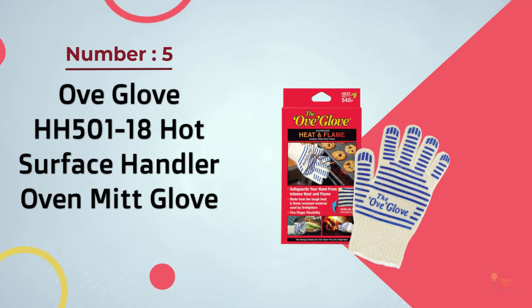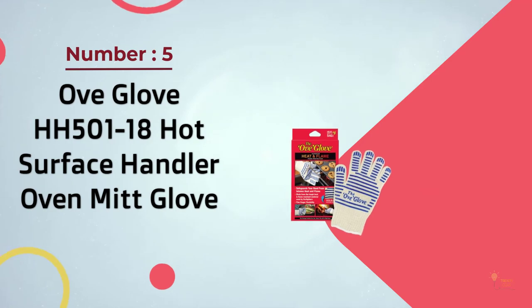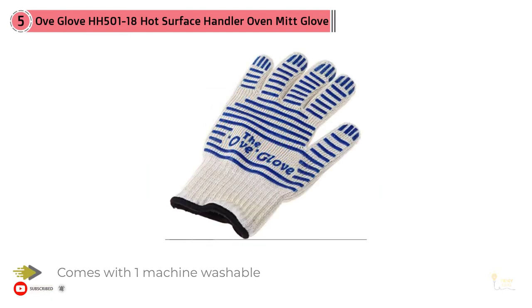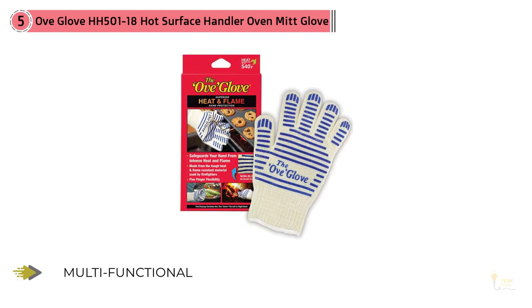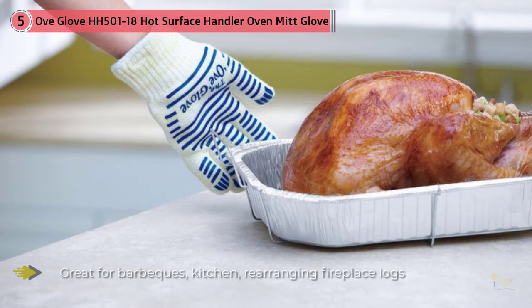Number 5: OV Glove H501 Hot Surface Handler Oven Mitt Glove. The OV Glove may have a catchier name than the Glove Armor, but visually it's pretty similar — it looks like an unattractive garden glove. During testing, I found it to be good at its one major selling point: allowing my hands to remain dexterous while wearing the glove. Heat protection was slightly less than with the Grille Armor gloves, but not by a whole lot. However, I found this glove to be fairly uncomfortable. My testing notes read: 'Weird combo of too tight and too big,' which strikes me as a problem because my hands aren't particularly large, and I think larger hands would likely find the tight parts even tighter.